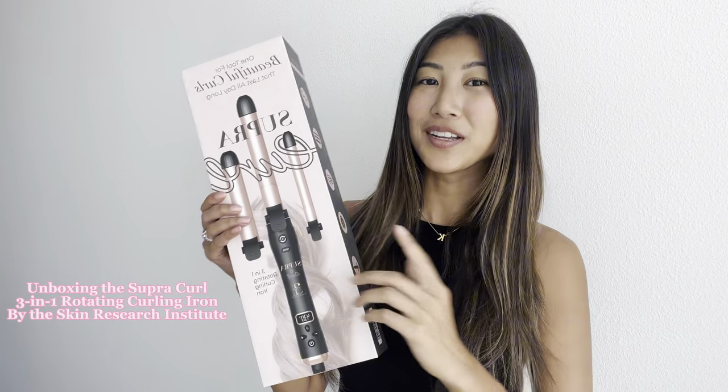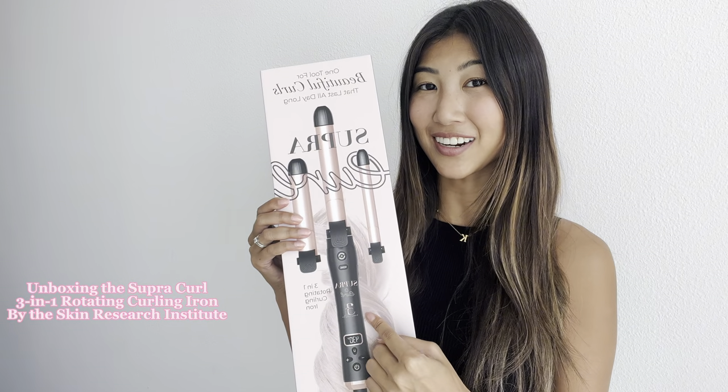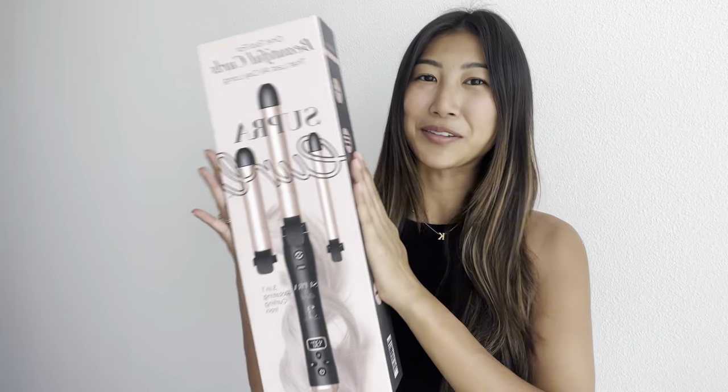Hi guys! Let's do an unboxing and review of the Supra Curl 3-in-1 Rotating Curling Iron that Skin Research Institute sent me. I'm so excited to try this and unbox with you guys.